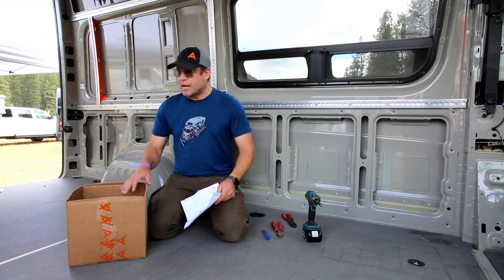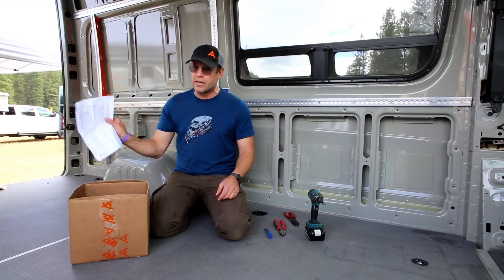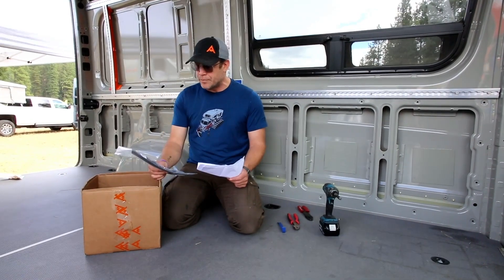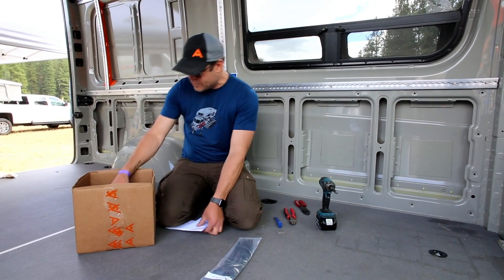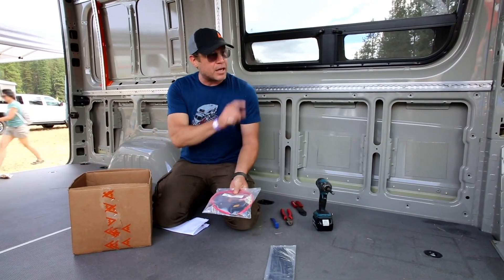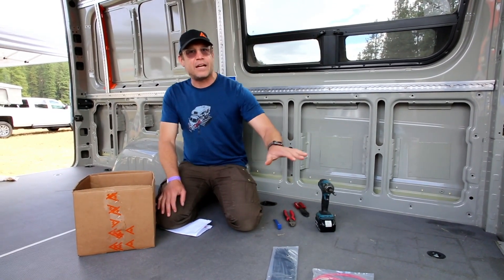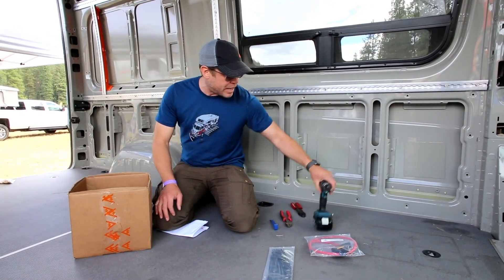When you get your box with all of the components, the first thing you're going to want to do is take out the packing slip and make sure that everything in your box matches what's on the packing slip. This is a kit for the OEM auxiliary battery, so it gets a little bit of a different setup than the van that has the regular battery.